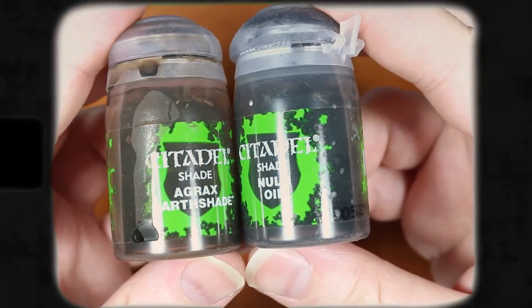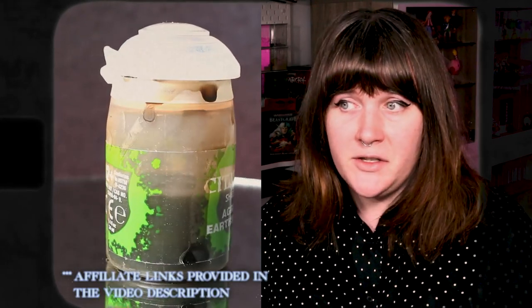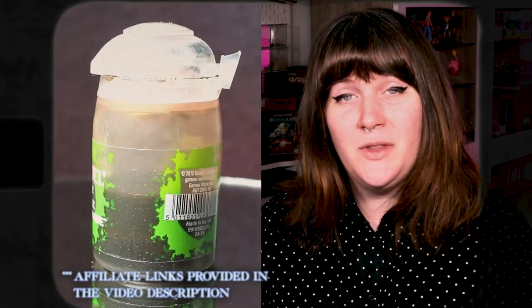Today we're going to be using a lot of the paints we used in the previous few videos, as well as a brand new friend that we're going to be spending a lot of time with from now on: Agrax Earthshade. Agrax is a lot like the Nuln Oil that we used in Hobby Basics 102, except this shade has an Agrax tone — otherwise known as a brown tone — instead of the black tone that Nuln Oil has.